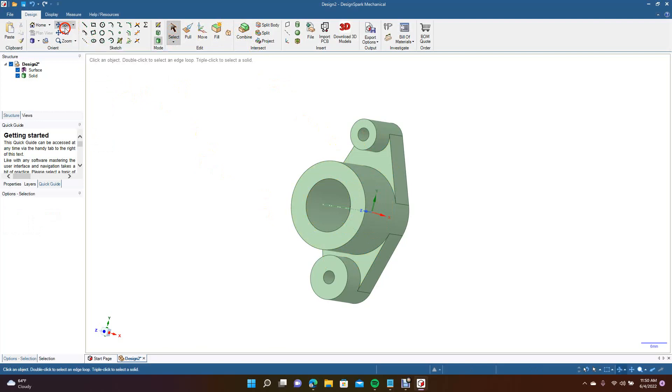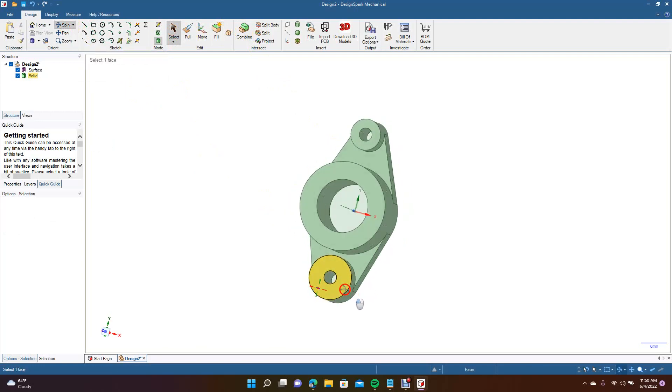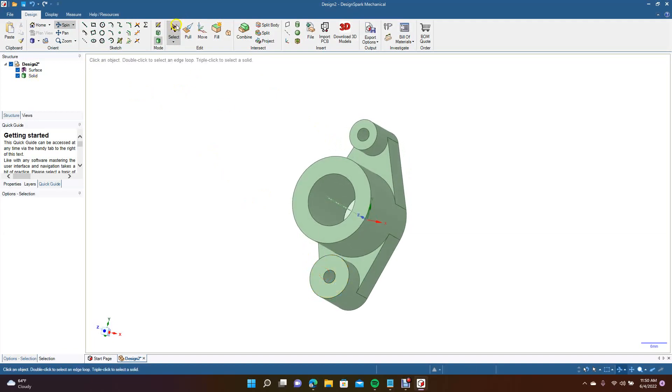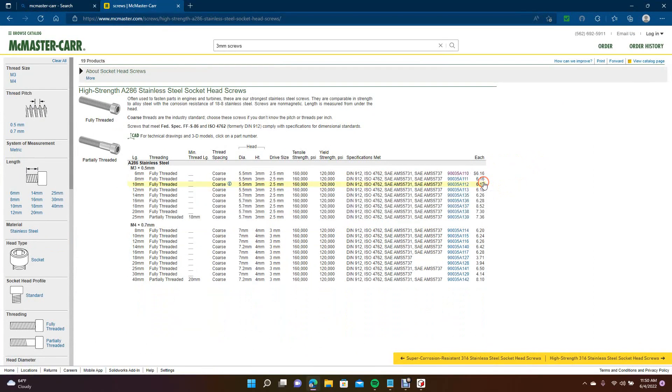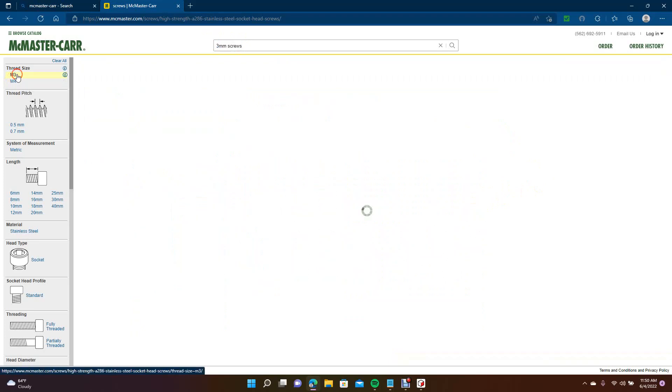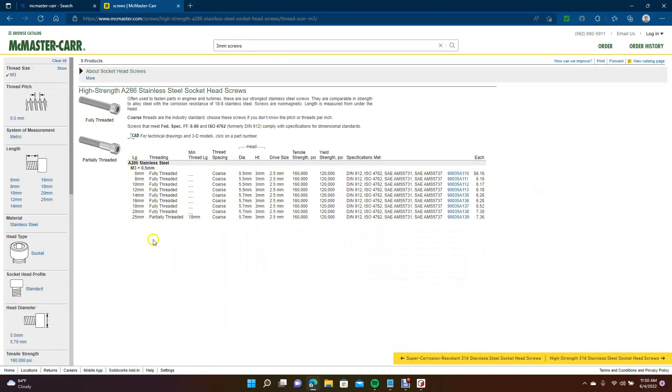Now we're going to get screws for these holes by going to McMaster-Carr. I already have that page open. We're going to get an M3 screw — come over here to M3. We'll select this one right here — let's get a 10 millimeter length.